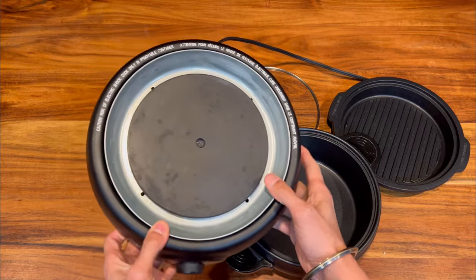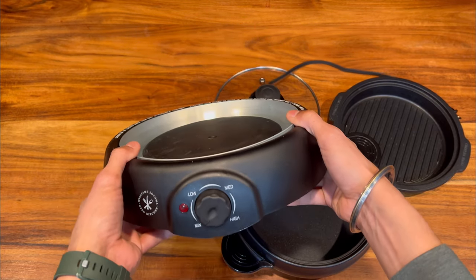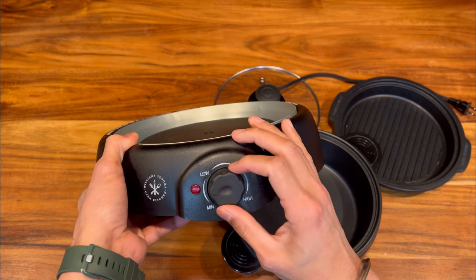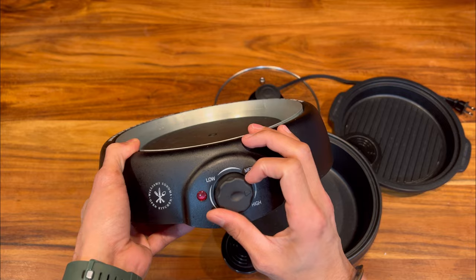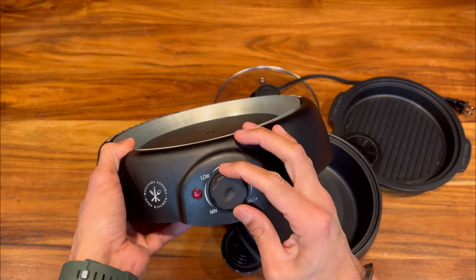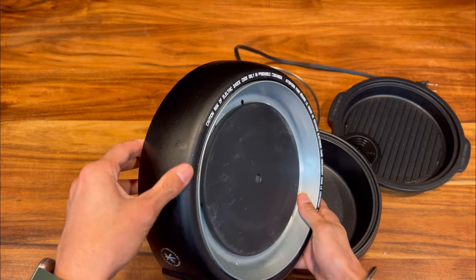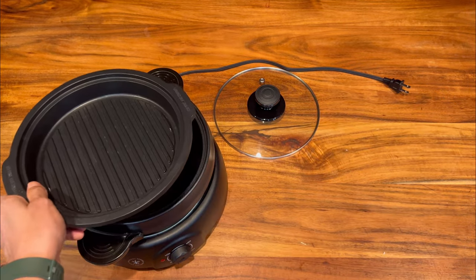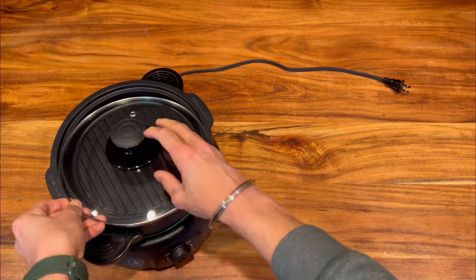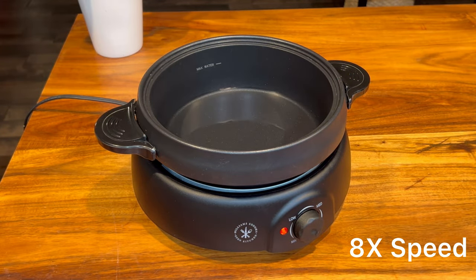In case you are wondering, the appliance is BPA free. The hot pot is powered with a 1000-watt heating system with stainless steel housing. The only control system provided is the analog temperature dial with four settings: keep warm (aka min), low, medium, and high. Overall I really like the simple and contemporary look of this appliance.